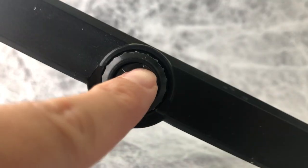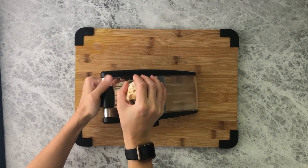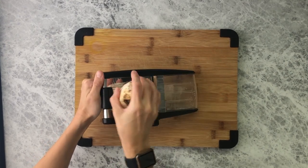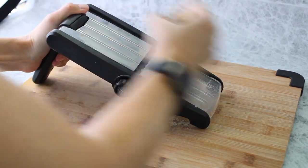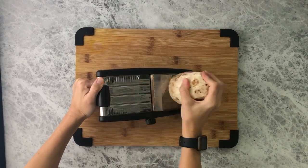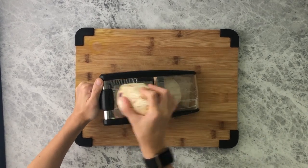Then take a mandolin set to the lowest setting — on mine it's one-eighth inch — and carefully, I repeat carefully, slice the taro. It's very sharp. They do make gloves that you can use to help prevent cuts. You're just going to slide the taro root up and down to make thin slices to create the chips.